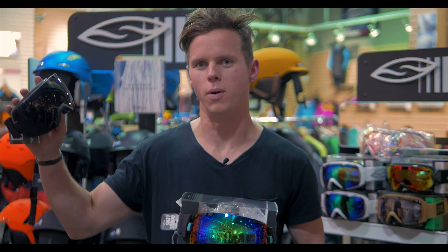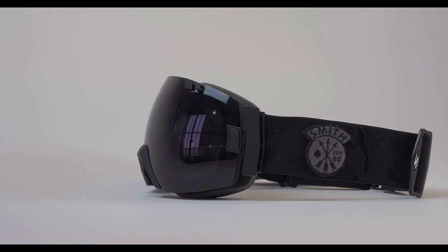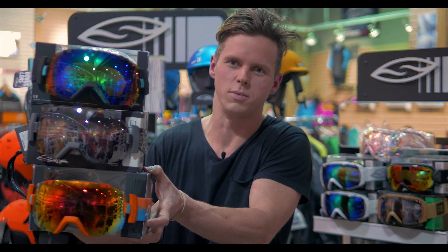The great thing about the IOX is that, like all IO series goggles, it comes with two lenses — a high and a low-vis lens — and it comes in a variety of different colors, so you're definitely going to find something that you like.